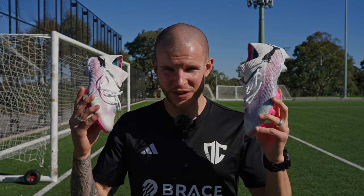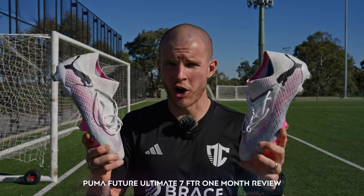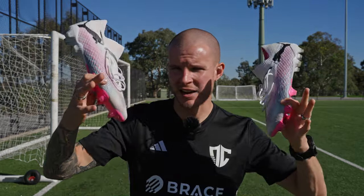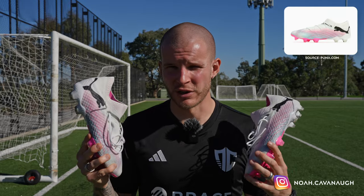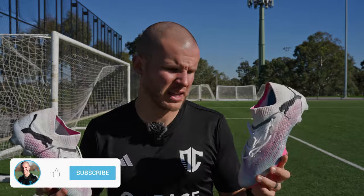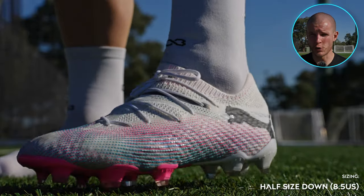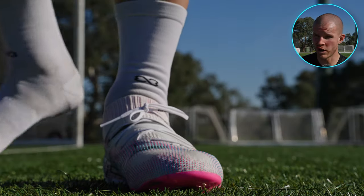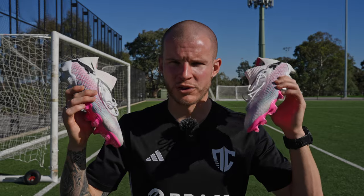What's going on fam? Welcome back to the channel. Welcome to the one month review of the Puma Future 7 FTR — this is the mid-cut or high-cut version. I also have a brand new pair of the low cuts which I'll probably be selling, so hit me up on Instagram at Noah.Kavanaugh if you're interested. Keep in mind I went half a size down because the Puma Future fits about a quarter to a half size long.